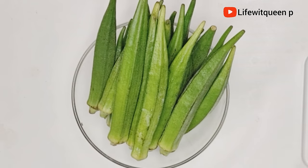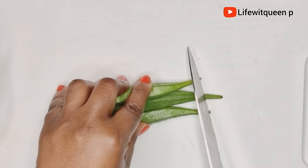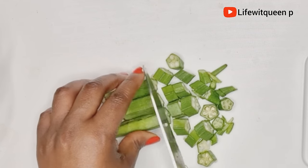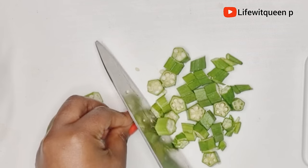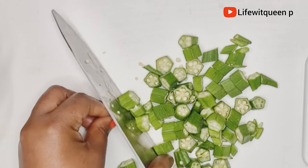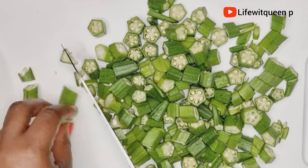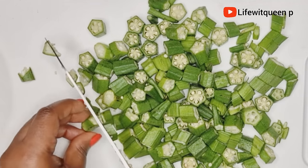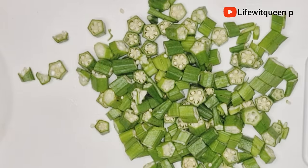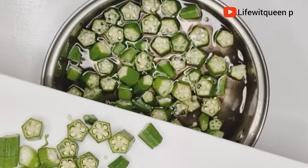The only ingredient you're going to need for today's treatment is okra. Okra contains vitamin C, A, K, calcium and potassium, along with other amazing nutrients which are great for the health of your hair. What I love about okra is that it's a great source of moisture — it will help bring back moisture to dry and brittle hair. Okra has a slimy consistency which you can use as a detangler, very similar to aloe vera.